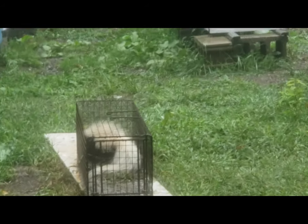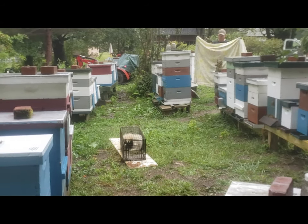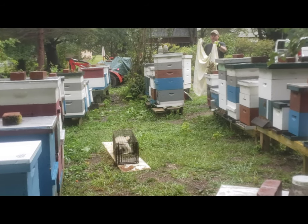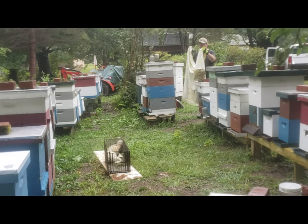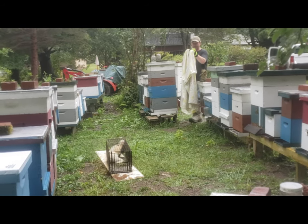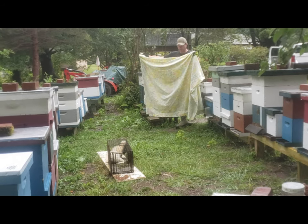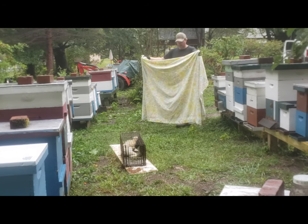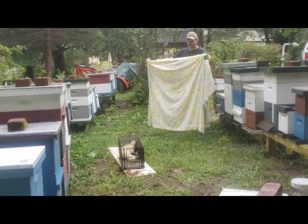I'm just going to walk in here real slow. He's calm enough. Once I drag this over the trap he won't do anything - he'll be fine. Try not to get stung while I'm in here. The rain made it really hard to hear the audio for the second half of the video, so essentially all he's saying is you need a large light-colored sheet and you need to move slowly for this to work. He doesn't even have his tail up.